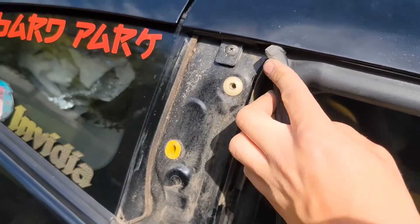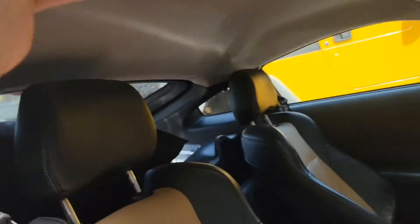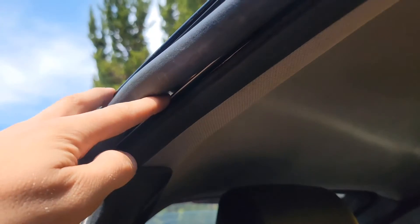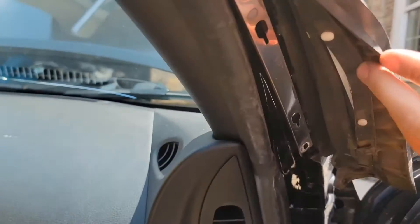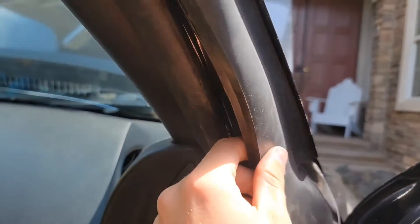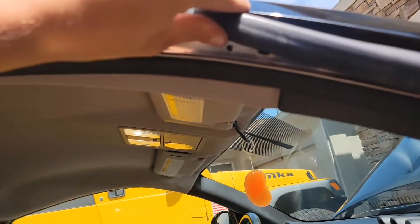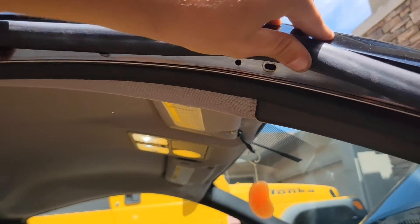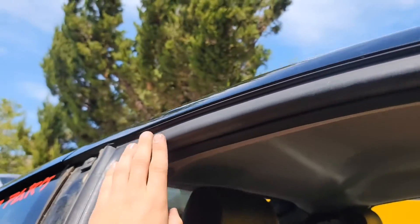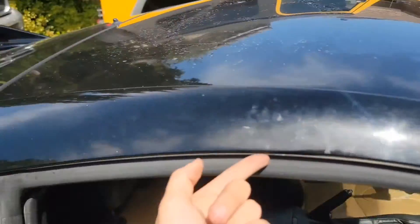Now you have access to the weather stripping. If you reach in here, it is possible to pull out the metal bracket up in here. I think you just push it back like this. Up in the front there are two pops that will be slid into this rail, so you need to pull it up and they come out. Just be very careful because this is a delicate metal piece. There you go — and then that comes out.